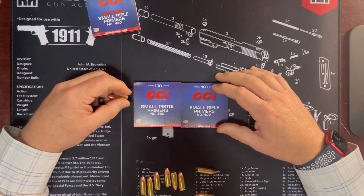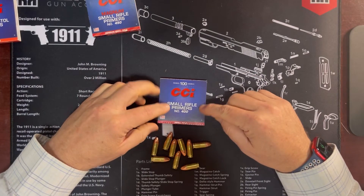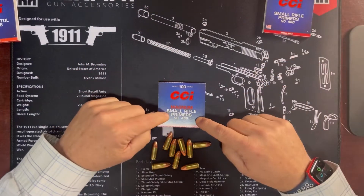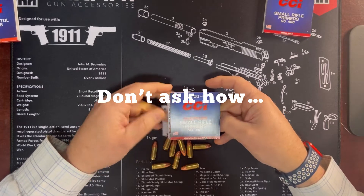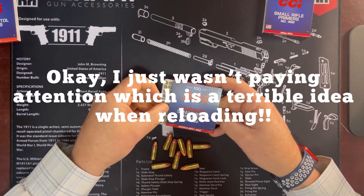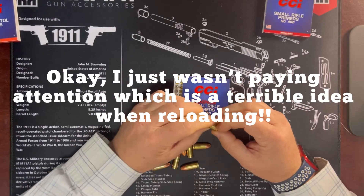So I was recently reloading a bunch and I had intended to reload them with my small rifle primers. But lo and behold, after doing about 200 rounds, I discovered I had emptied two boxes of Magnum small rifle primers. Magnum sounds really intense, so I was really worried - is the gunpowder load really going to cause these things to break my handguns, to explode them, or do something crazy like that?